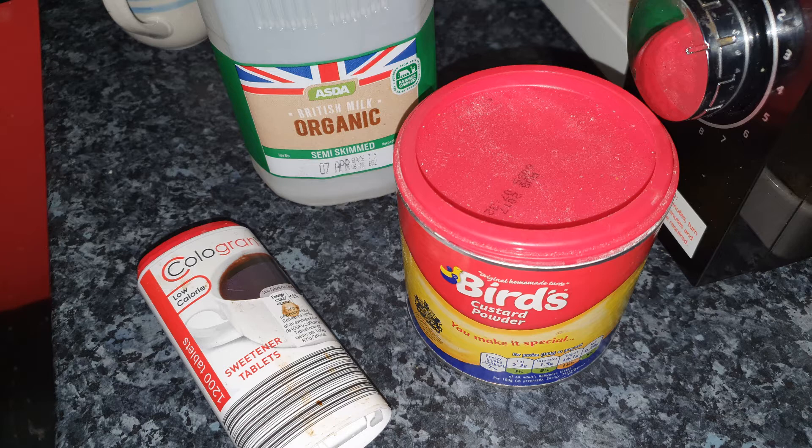It always seemed to turn up into a lumpy mess - it just never seemed right, it was never silky and smooth. It was an absolute pain, but I did find a way of making the custard much better. So today we thought we'd have a look at custard, so without further ado let's get on with it.